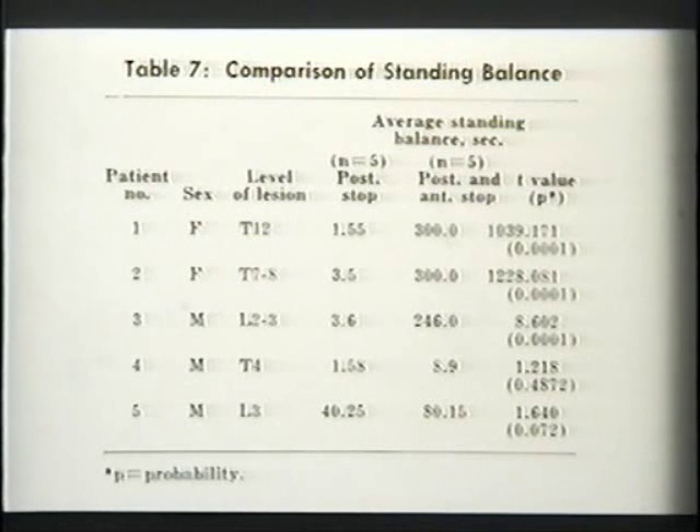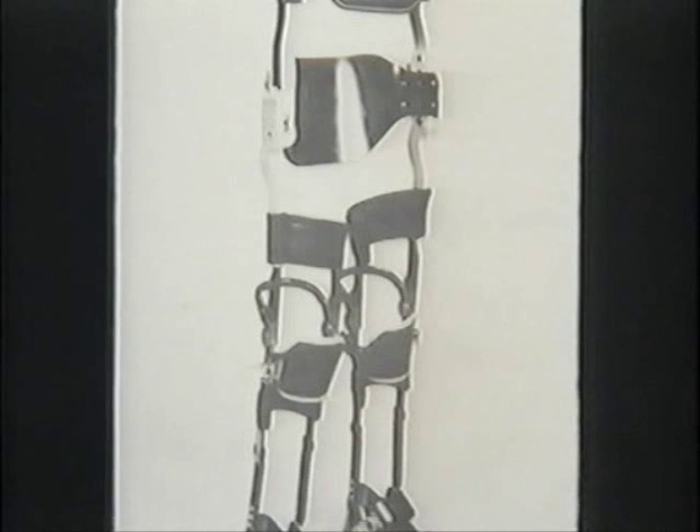Standing stability: the person with just posterior stops — no resistance to dorsiflexion — stands one and a half seconds, three and a half seconds, 3.6 seconds before having to catch himself with the crutches. One patient with a lower lesion managed 40 seconds. We capped them off because we didn't want to stand there all day. With the double stop, we capped them at 300 seconds — they could stand there all day: 300, 300, 246 seconds. Even the worst patient managed 9 seconds versus 1.5 with the other brace. So it's the biomechanical advantage.